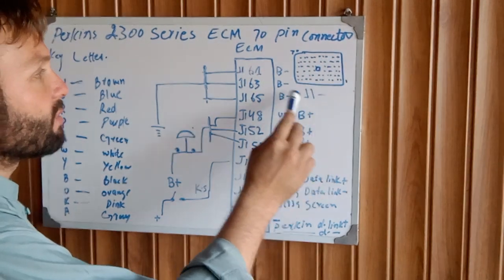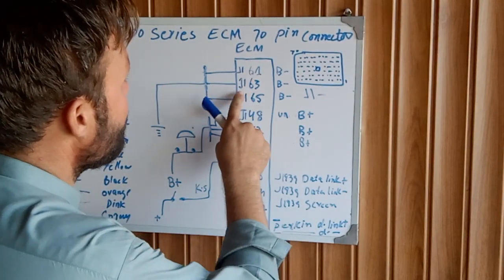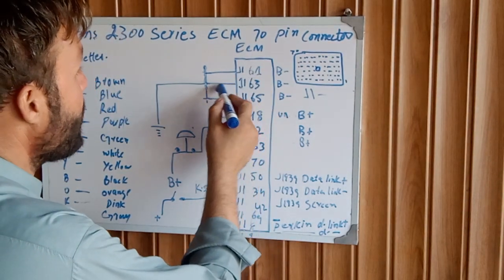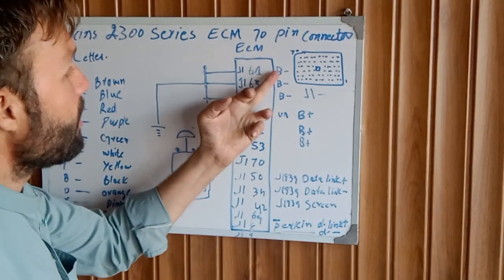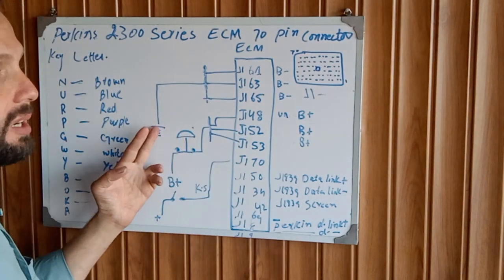This wire comes from the connector J161, J163, and J165. These three wires are going to be spliced together. They are battery negative — B negative, B negative, B negative — and are going directly to ground, either the starter motor ground or engine ground.